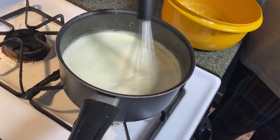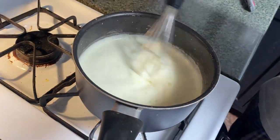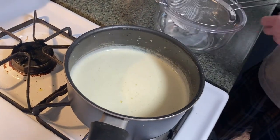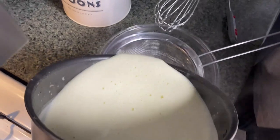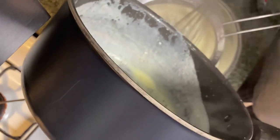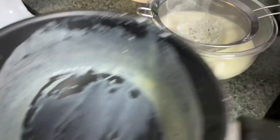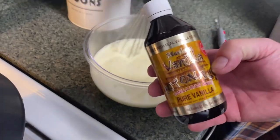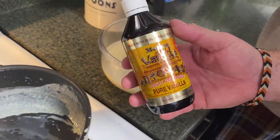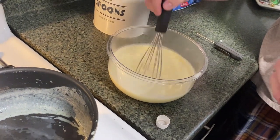Remove from heat, here we go. Pour it through that mesh strainer — just catching the cooked eggs that are in there. Yeah, it smells like eggs. How much vanilla are we adding? A quarter teaspoon of vanilla. We got this on a cruise in Cozumel, Mexico — it's illegal in the United States. We brought in contraband!